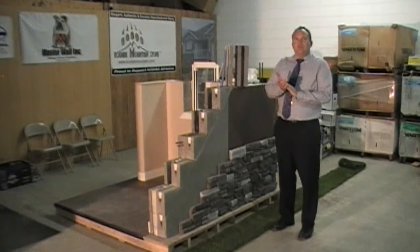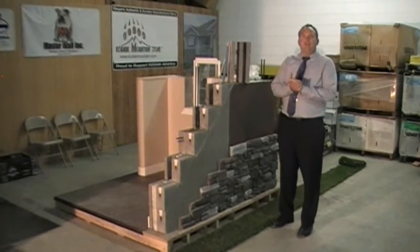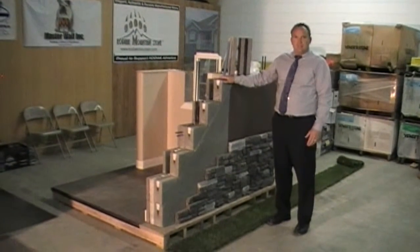Hi guys, Greg Stonehocker here from Endura. I just wanted to go over a quick little training video with you talking about the Endura wall system.